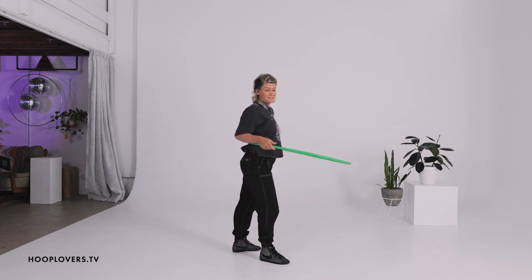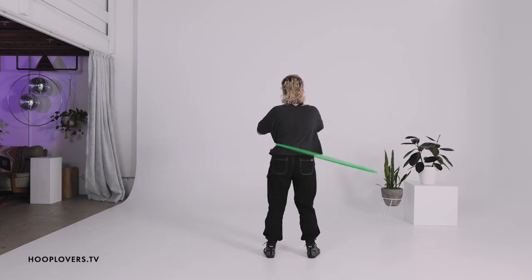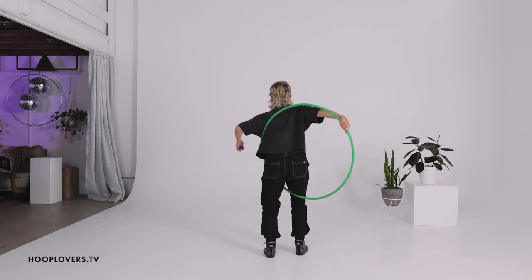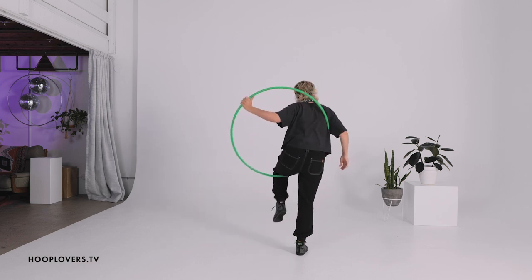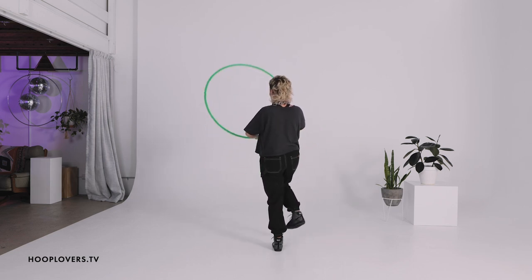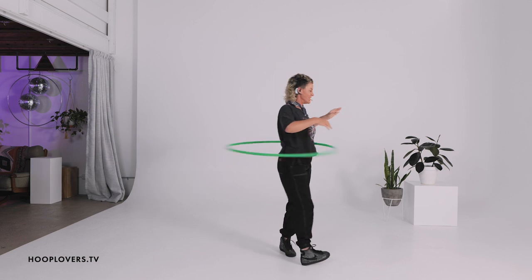How did that feel? Let's see if I can actually do it in the opposite direction. So over to the right, step out with the right, bring the hoop around, step through, tension, heel to the booty — it is possible in both directions.